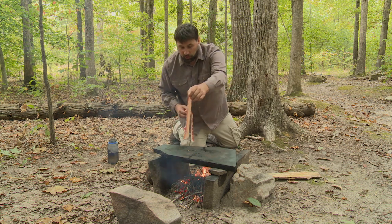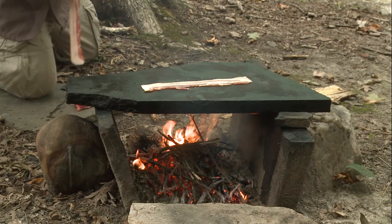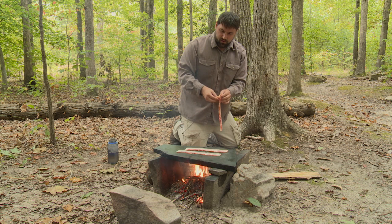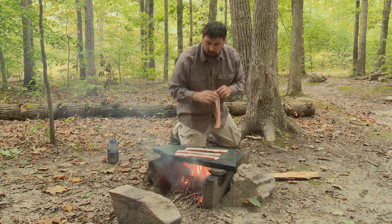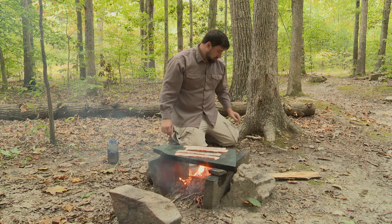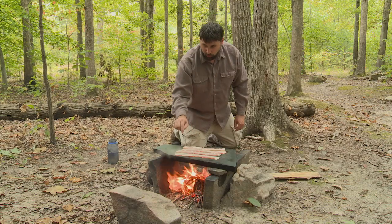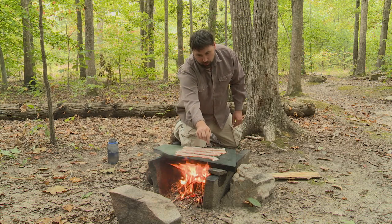Greasy foods are the best thing to cook on a rock frying pan. The oil from greasy foods naturally keeps them from sticking. Once you have some oil on the stone, then you can fry almost any other type of food.